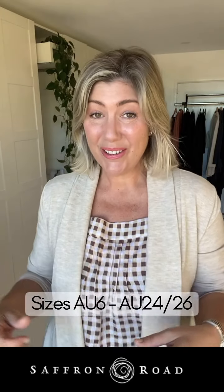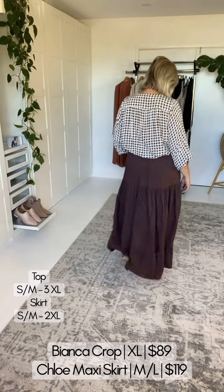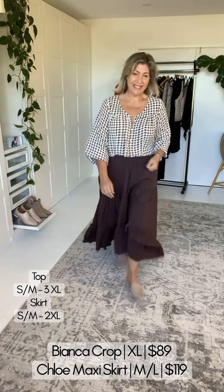We've got some knits — how good do these two pair together! Let me turn around for you. Now, we've got this beautiful gingham print. I'm currently wearing rayon, but this print is also available in some gorgeous linen pieces. I do like a deep V neckline, but with this top you can also get a beautiful conservative neckline if you like.